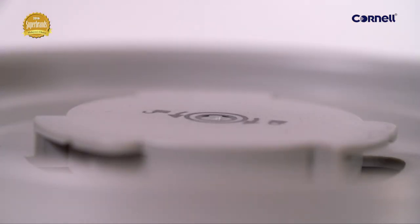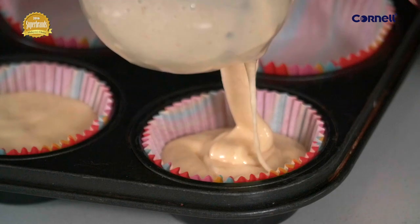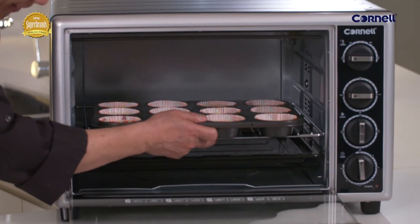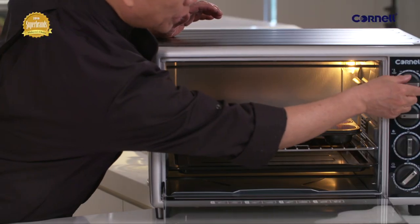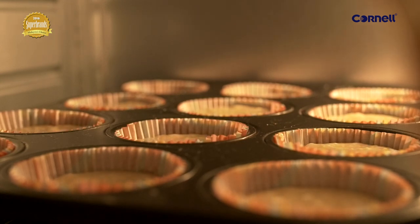Mix really well and — look at that consistency. Look at how smooth this dough is. It's all filled up. I'm going to put this right in the oven and let it cook. Slide it in, turn on the light. Turn it to 200 degrees and let it bake for approximately eight to ten minutes.